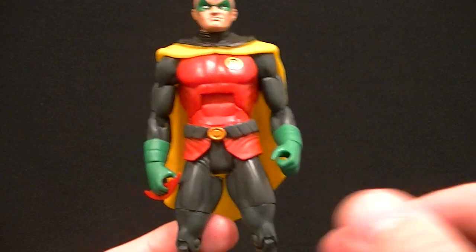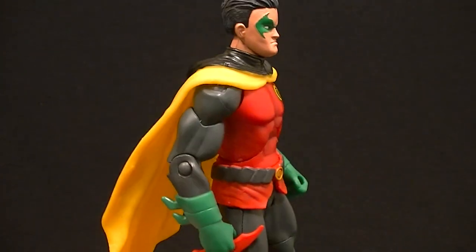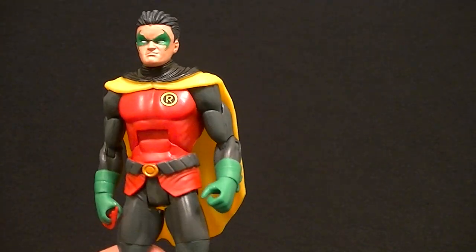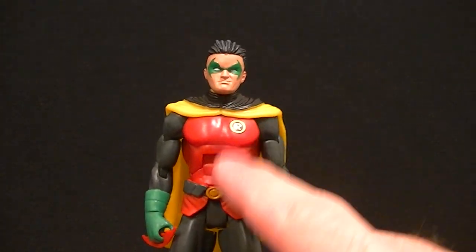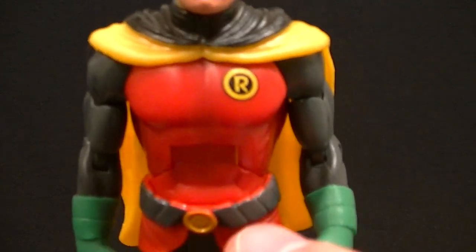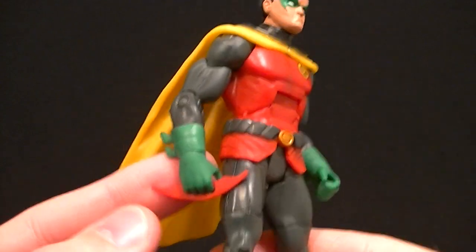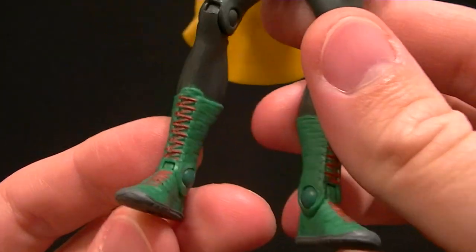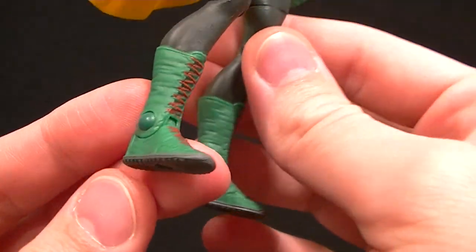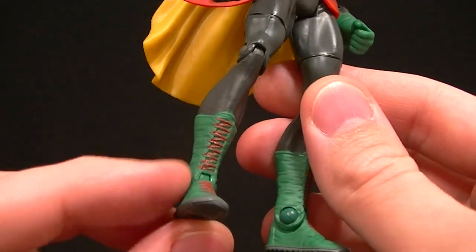The fact that they actually went with gray instead of black for the arms and legs — I'm really happy with that, I thought for sure they were just going to go black. We have the nice red torso with a little bit of shading. The paint could be better around the belt, but the belt is painted with gold and gray, and the gloves are painted green, with the boots painted green with red straps.